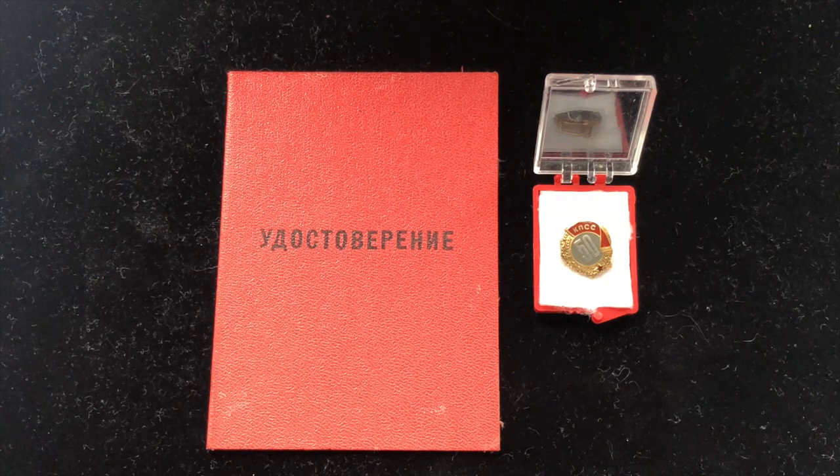This badge was introduced in 1981 by the Central Committee of the Communist Party and was awarded to individuals who served or had been in the party for 50 or more years.